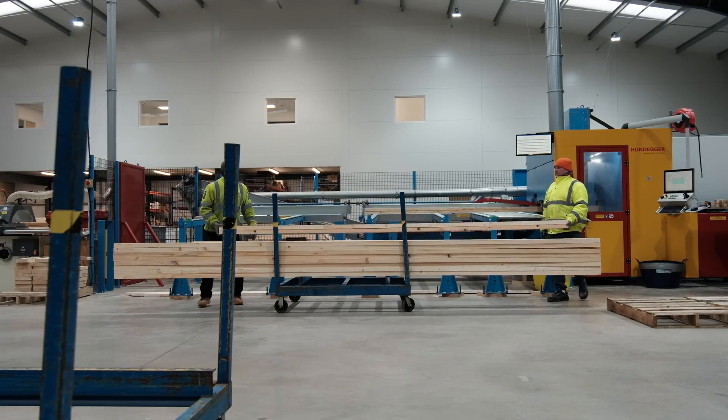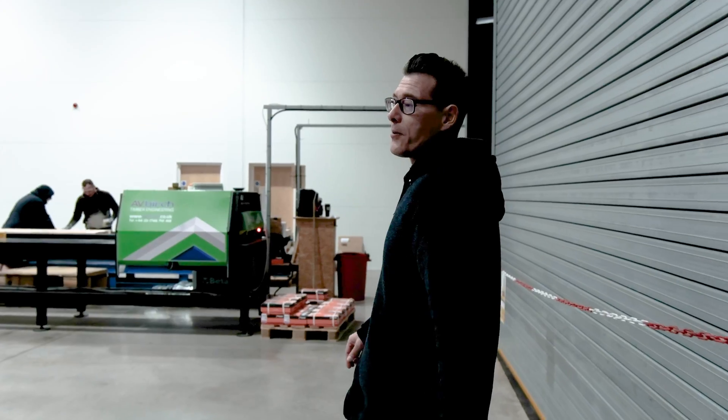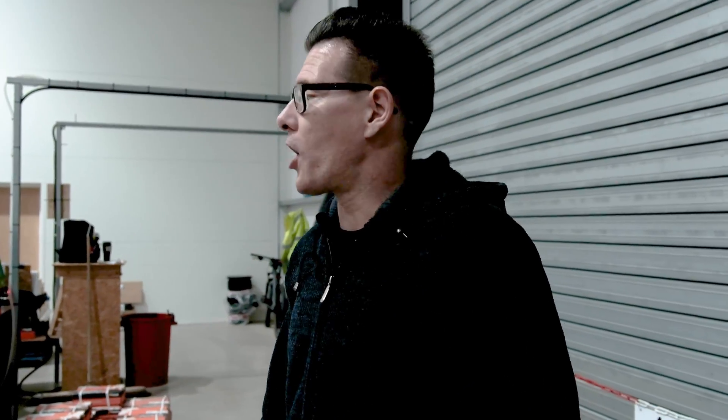Once the timbers are cut, they're off down here to be framed up, and then once they're framed up we'll get them into the clamps, the webs can get accurately positioned, and then they'll get pressed — and then the joist is made.